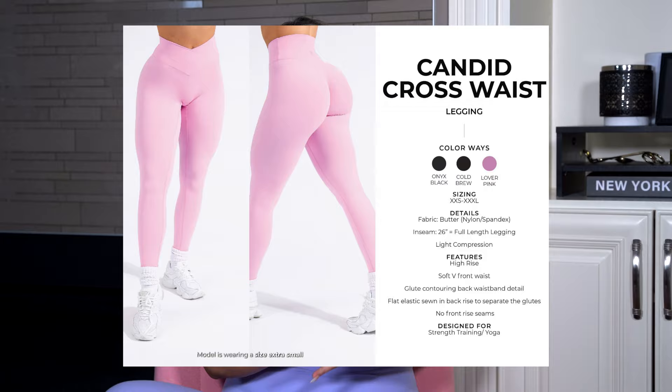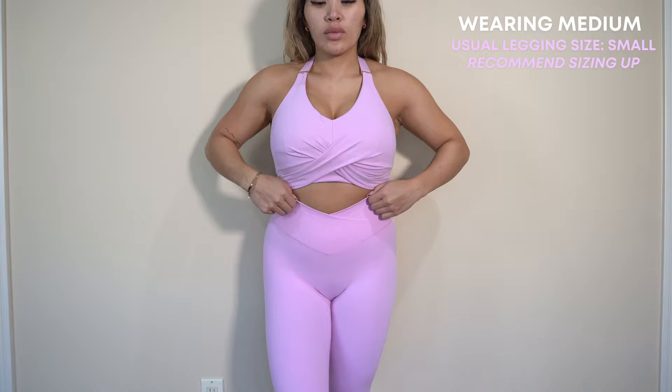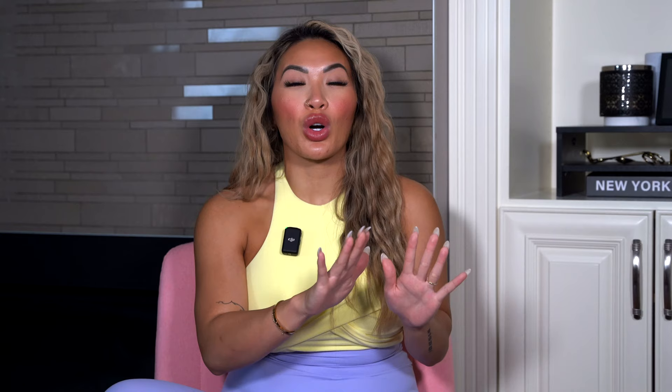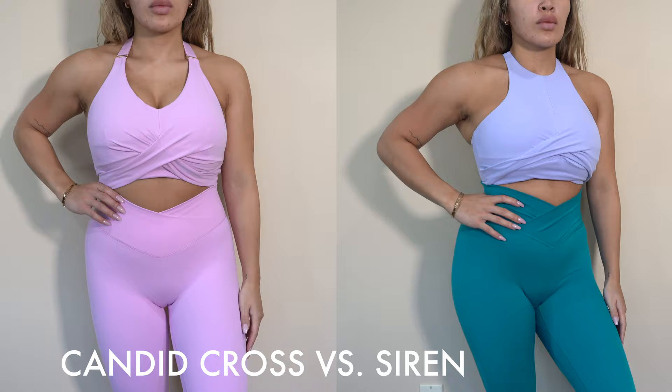Candid cross waist leggings. I know you guys love your cross waist situation, but to this day I still cannot get behind it — it just continues to not be a legging for my body given how I carry my body fat. No matter what they do, they all seem to roll like crazy. I get the cute waistband cross situation snatching the waist when I'm feeling my best early in the day while just standing — but once I start going about my day, bending over, sitting down, walking around, that waistband continues to roll down. These candid ones do sit a little bit better in that the rolling doesn't happen as fast.